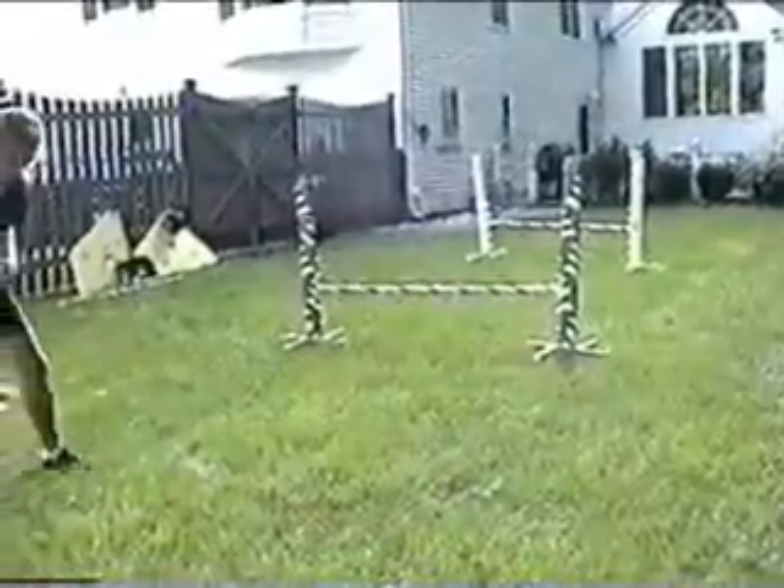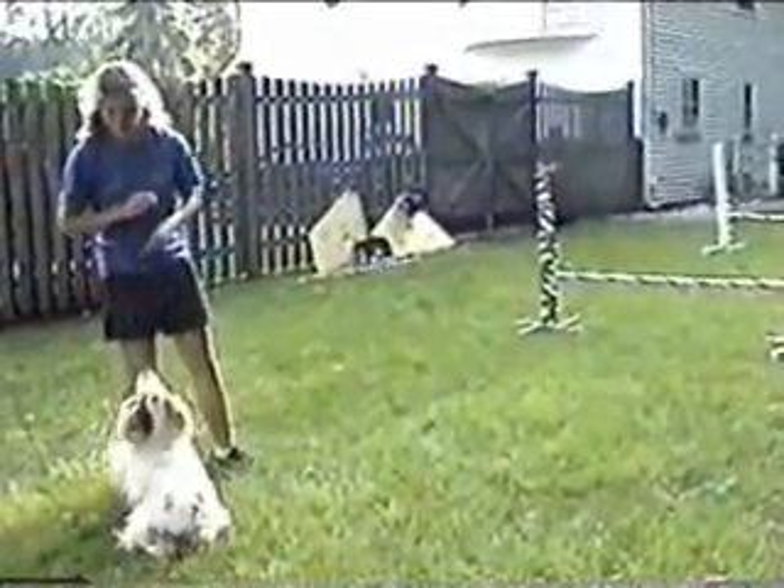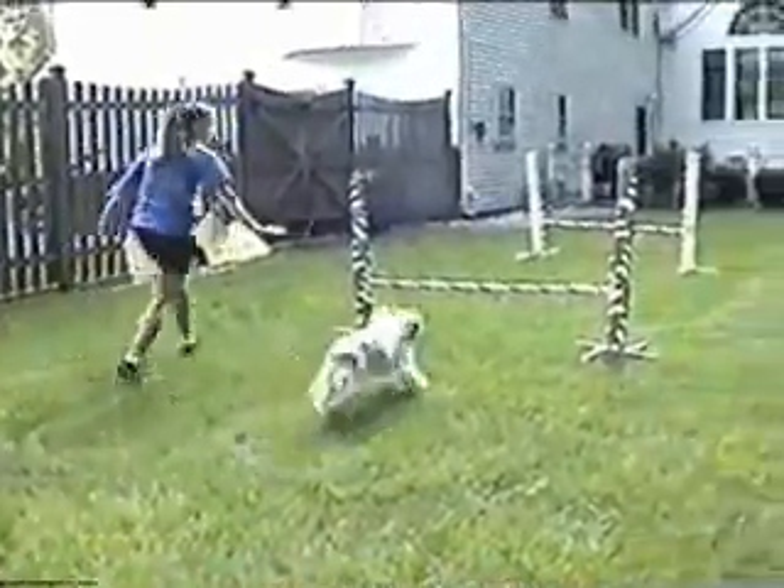A back cross is a change of sides taking place behind the dog. It is also called a cross behind. In this case, the dog starts on the right of the handler and ends on her left.